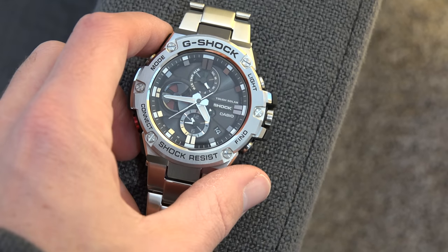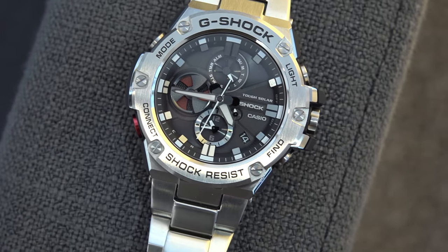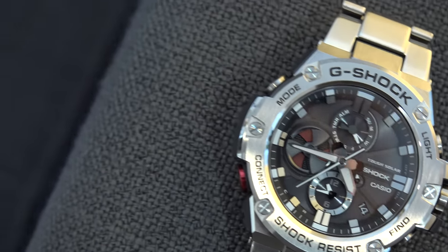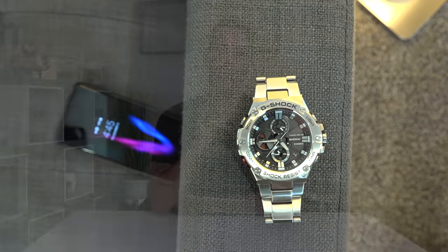One of my personal favorite features is the phone finder. You know all those times you ask yourself or those around you, 'Have you seen my phone?' Well, when your phone is hiding in the couch cushions or wherever, simply hold the dedicated find button on your watch for just a second, you'll hear a beep, and shortly after your phone will start ringing — even if it's on silent. This is phone finder and a very convenient and helpful feature to have.